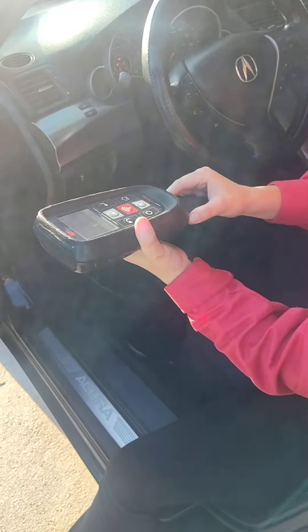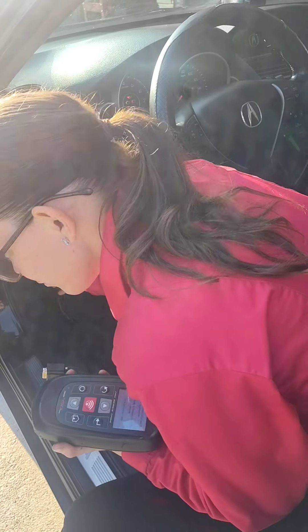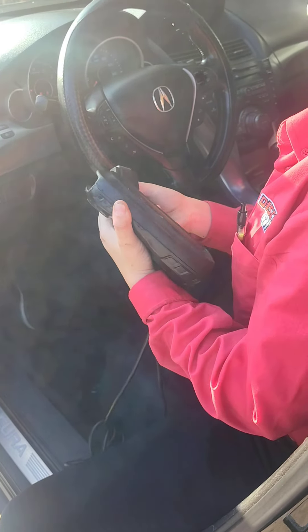So they recalibrate — there's a flash for a few seconds on the dash. They're all set, so they fixed it. Let's see — I always do a test.